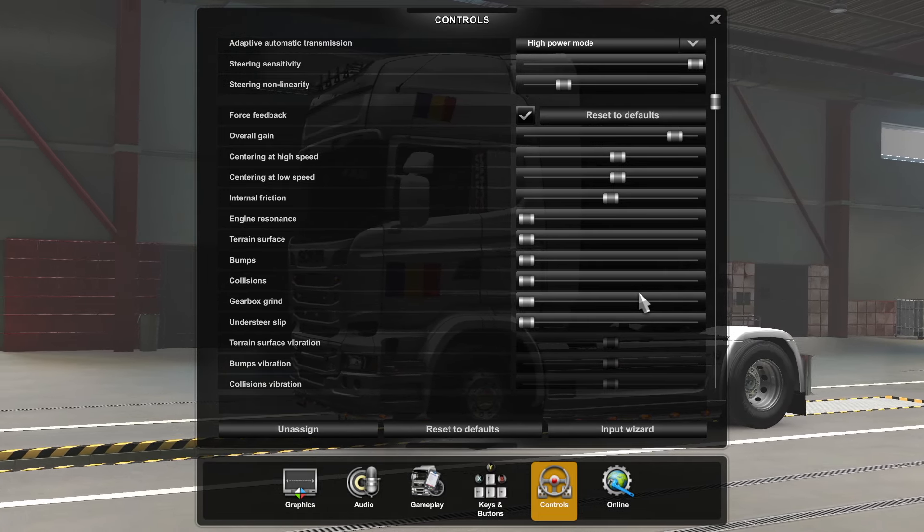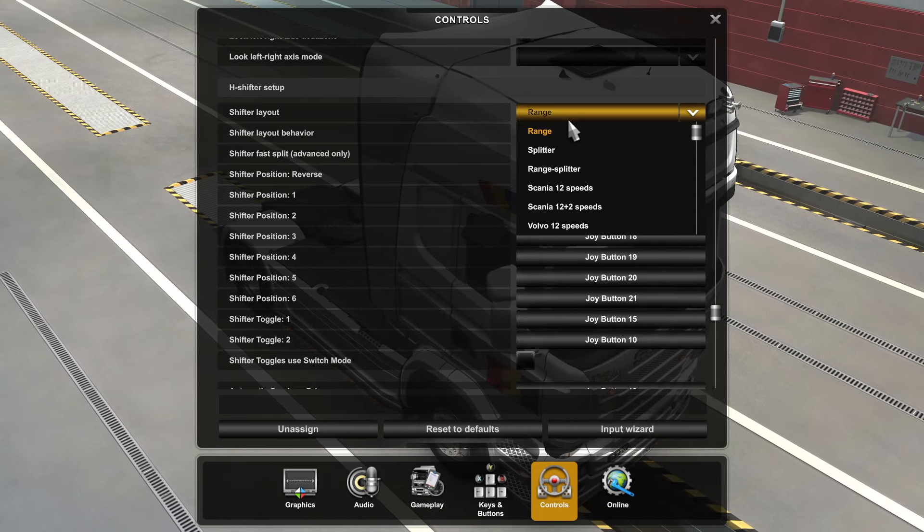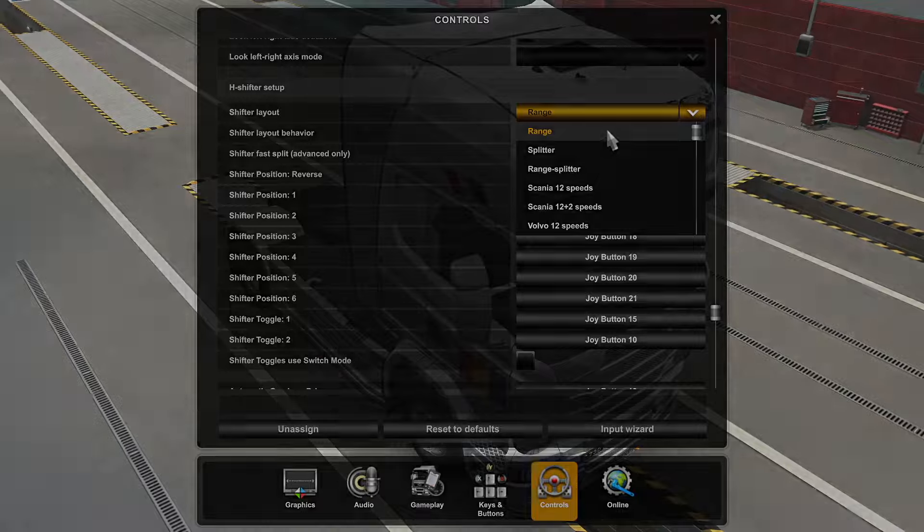That's about it when it comes to steering wheel feedback and overall feeling. I have a couple of tutorials coming up for the keybinding and transmission settings for ETS2, so until the next one, stay tuned!